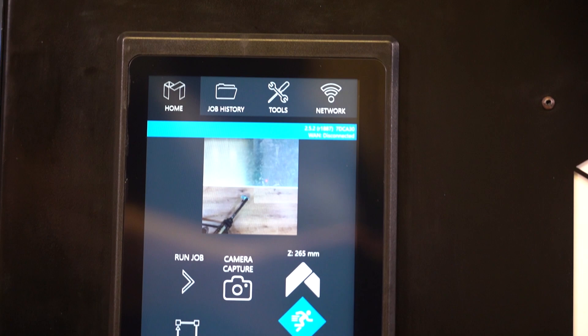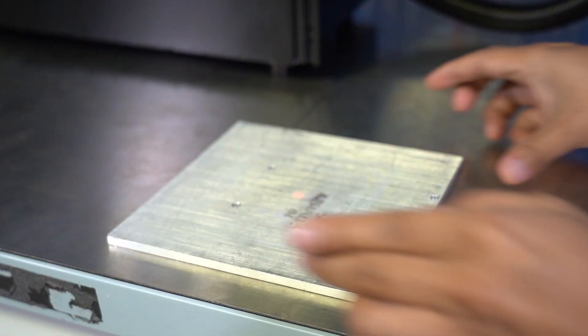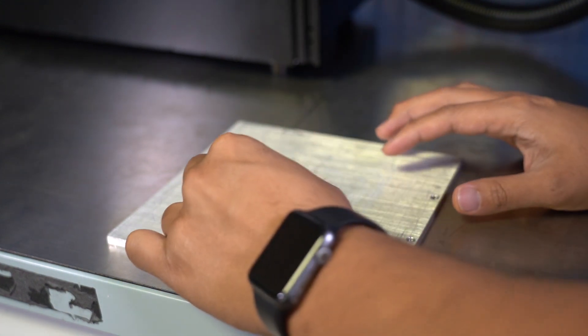This allows you to go from one machine to the next with little to no learning curve. But what's so different about the Muse Galvo anyway? Well, there are a few main differences.